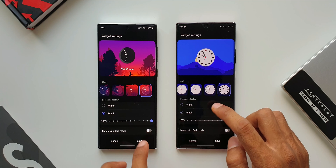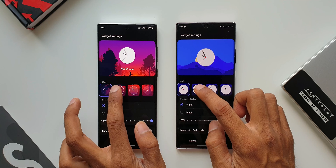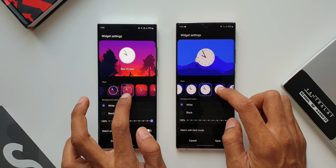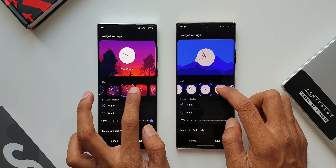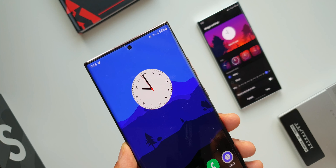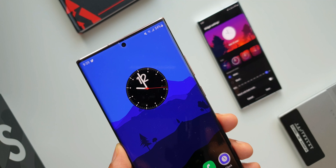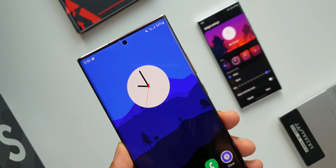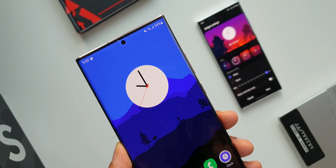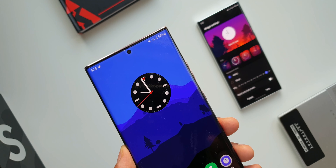Now let me quickly turn on light mode for these clocks to show you how they look. As you can see, in the previous version they are very simple looking analog clock faces, whereas in the newer version they look really cool in my opinion. Let me know what you think about these design changes in the comment section below. If you haven't got the update yet, patiently wait for it — you will be getting it very soon.